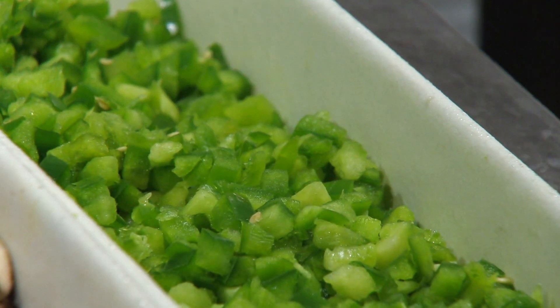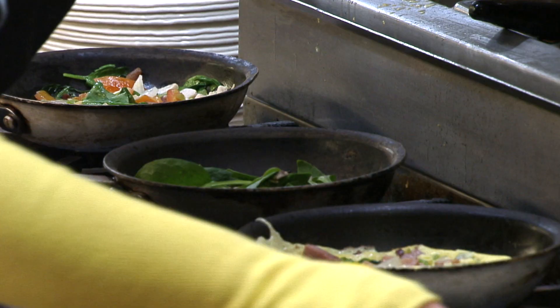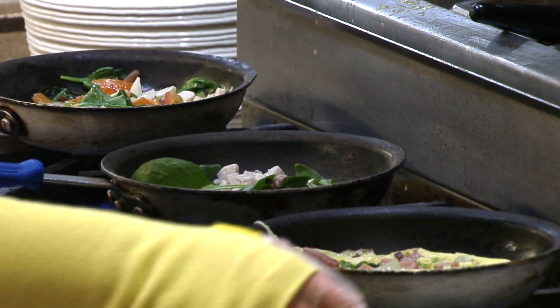We have our veggie options: green peppers, tomatoes, mushrooms, and spinach. And then our meat options: we have ham, turkey, and sausage.